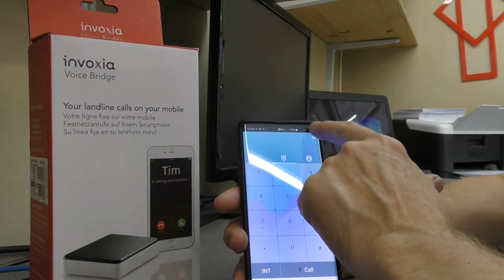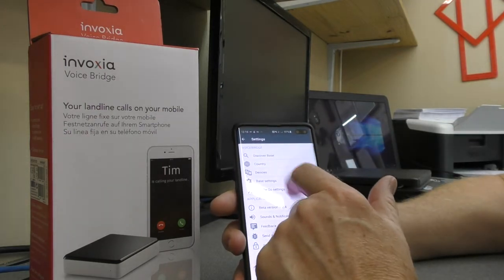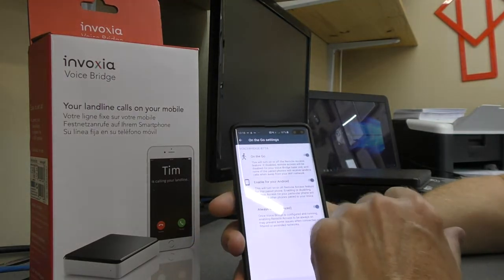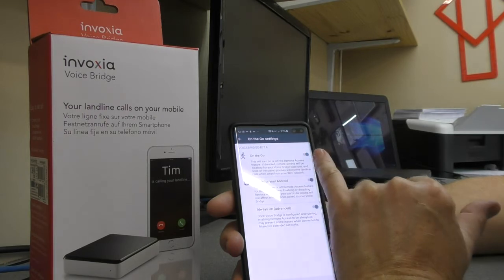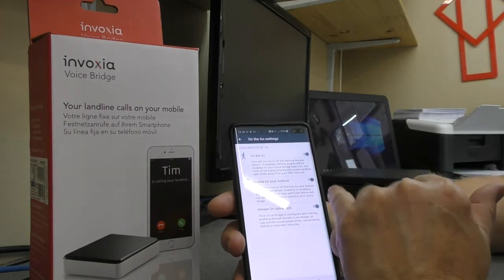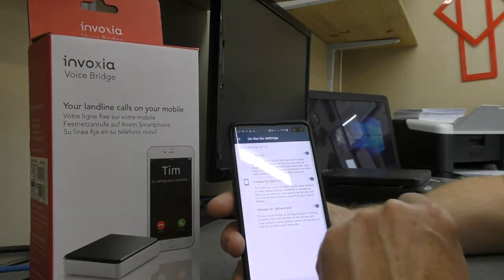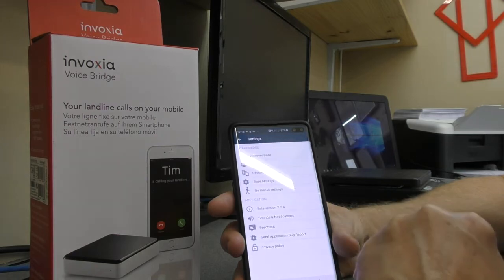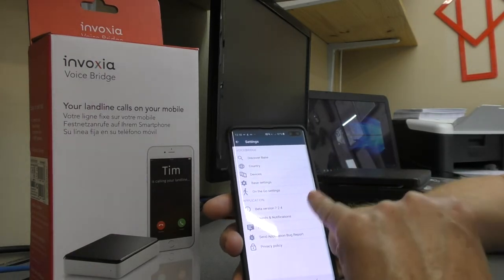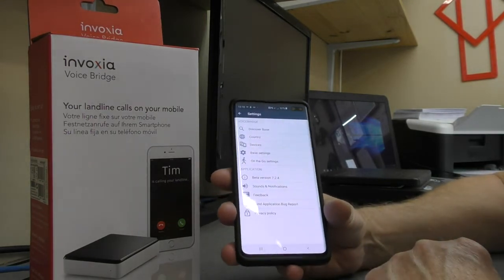There are some settings in the app. One of them is the base settings, one is the on-the-go settings, and there are various things you can turn on. So on the go you want it turned on, enable for your Android you want that turned on, and another one you want turned on especially is 'always on' — you want that turned on as well. Go into your battery management settings and make sure this app is not turned off by the phone's software.